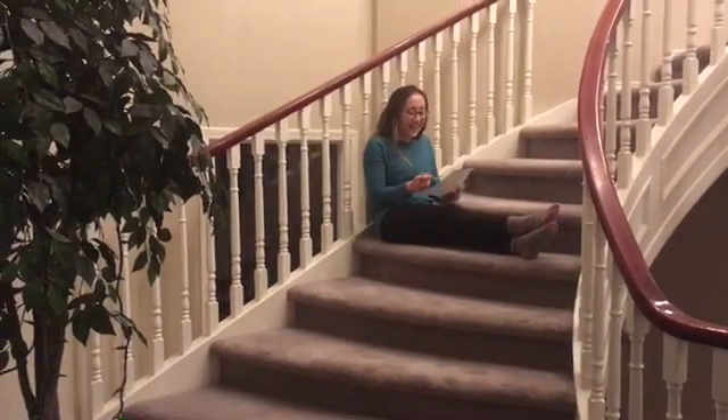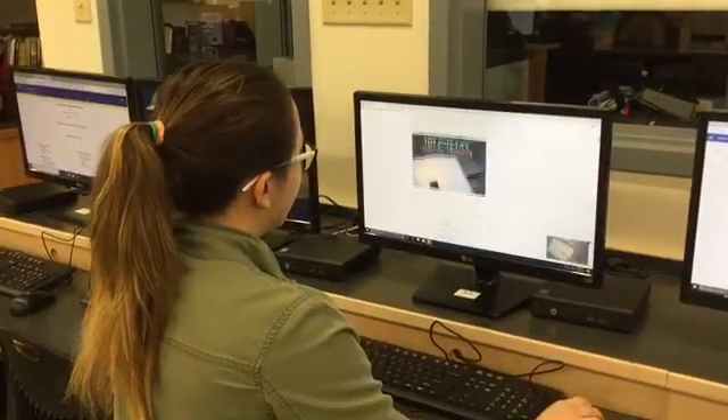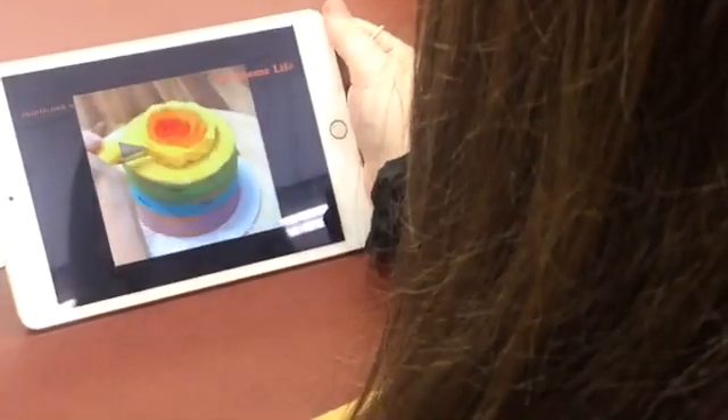Originally, for our final exam project, we wanted to do something involving poetry. We started working on the project for a few weeks and soon got bored, so we decided to move to cake decorating. Because we are such amateurs, we started by watching and studying cake decorating videos and other web sources. Here are some clips of some of the videos that we studied.